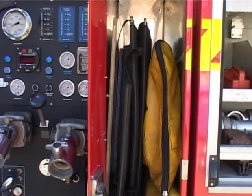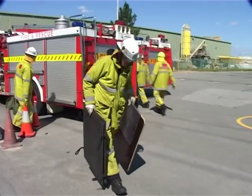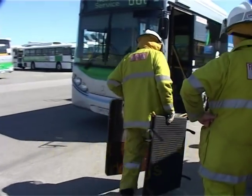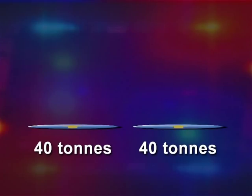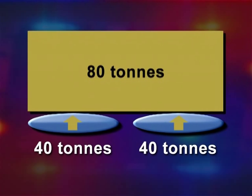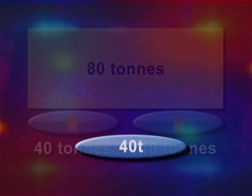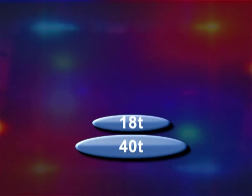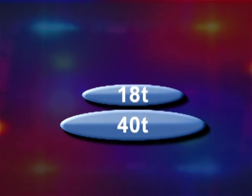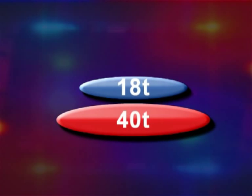There are 3 airbags available on each MPHR appliance: one 18 tonne and two 40 tonne. Two 40 tonne airbags side by side will lift up to 80 tonnes. Two airbags stacked on top of each other will only lift up to the capacity of the smallest bag. When used in this configuration, the largest bag must be placed on the bottom and the smallest on top.